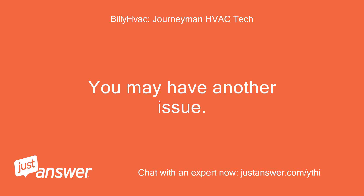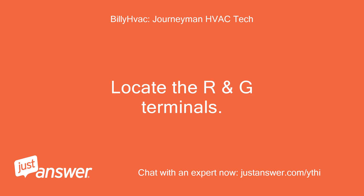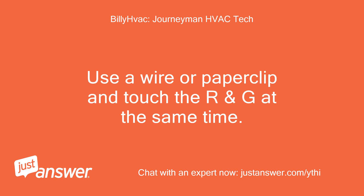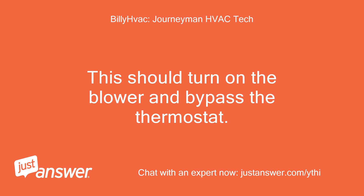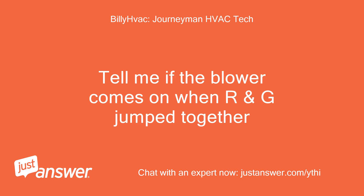You may have another issue. Remove the top portion of the thermostat and locate the wires and the terminals they attach to. Locate the R and G terminals. Use a wire or paperclip and touch the R and G at the same time. This should turn on the blower and bypass the thermostat. There is a chance the furnace is not sending 24 volts to the thermostat. Tell me if the blower comes on when R and G are jumped together.